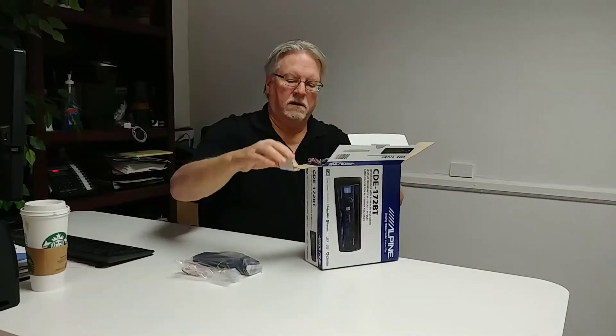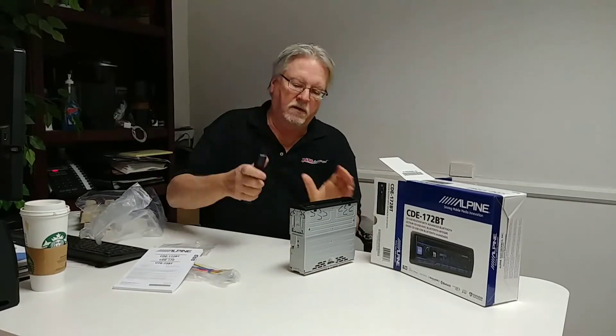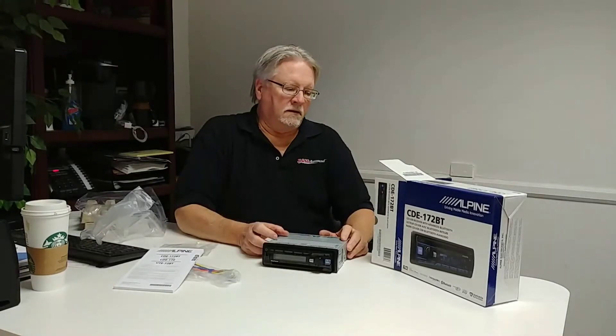Hey everybody, once again John Haynes from the Allen Ed's Auto Sound corporate offices. We have another brand new product — we're fortunate to get new stuff first all the time. What I have next to me is certainly not the biggest, the baddest, or the most fantastic thing you've ever seen, but it's a very good Alpine CD player. If you need a replacement radio in your car that adds a lot of features, this is a good one to take a look at. Just hit the barn the other day, first time we have a chance to review it — we'll take an open box and see what's inside.